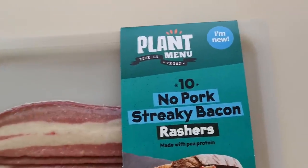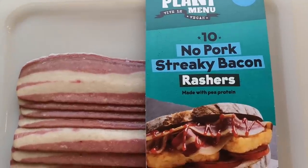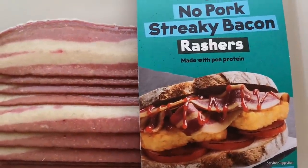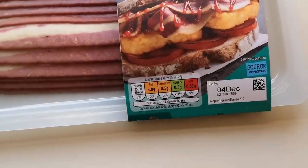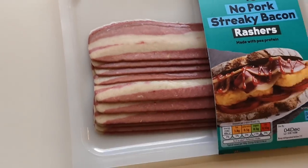Look at this — Plant Menu, 10 no-pork streaky bacon rashers, made with pea protein. Look at that, it says 'source of protein.' What do you think of them? It was two pounds and 19 pence. I'm gonna give them a go, give them a whirl. It says 'new from Aldi,' I had to get them, I had to try them.